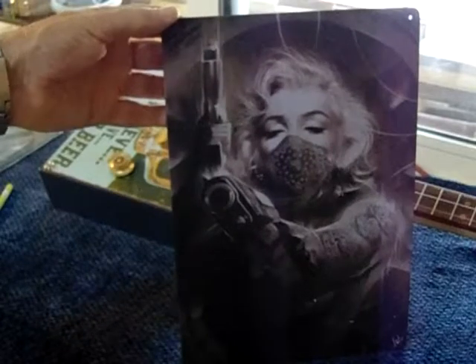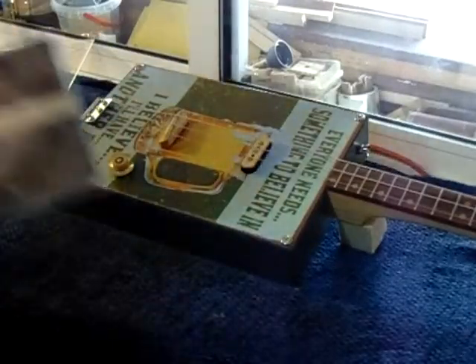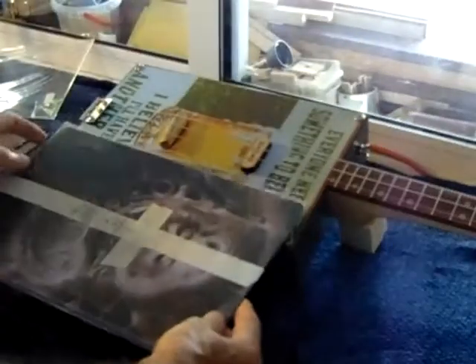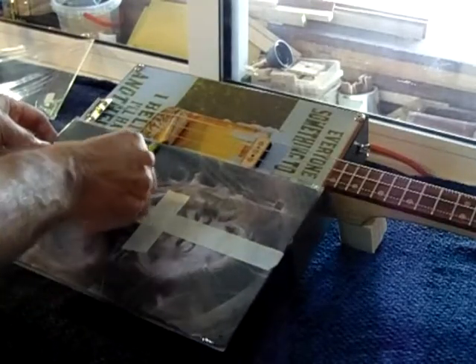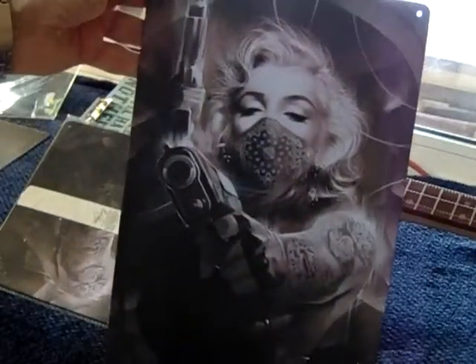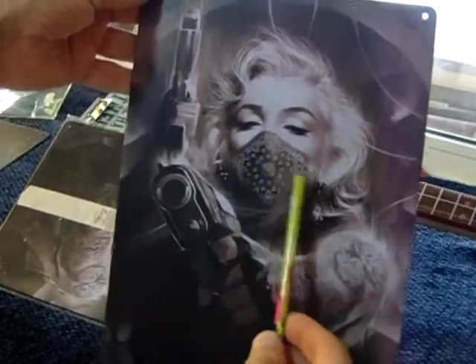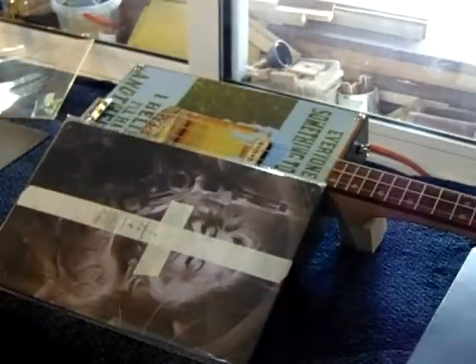But when you've got something with a bit of graphic on it like this, you have to work it all out beforehand. Now I know for a fact that this one is the same size as this one here. So the bridge is going to be aligned in the same place because it's the same type of neck. I'm going to bring the pickup down here because the pickup's going to go across the front of the mask, which won't be quite so bad. Or I could put the pickup up the top here, but it's going to be very close to that neck. So when you've got graphics it can be a bit more difficult to work out where you want to put things.